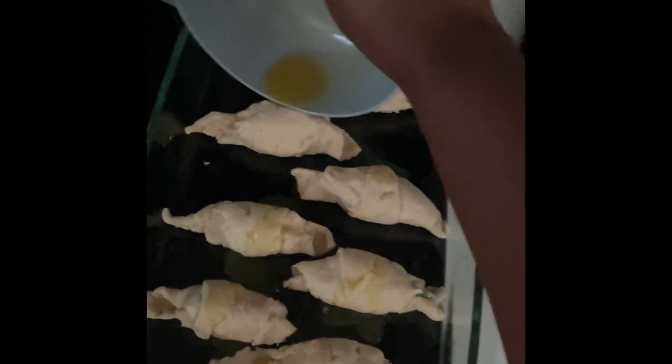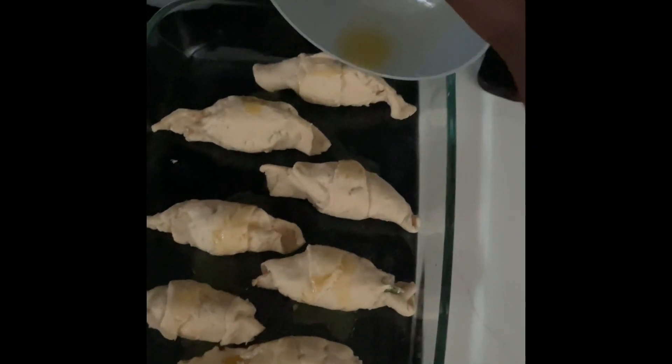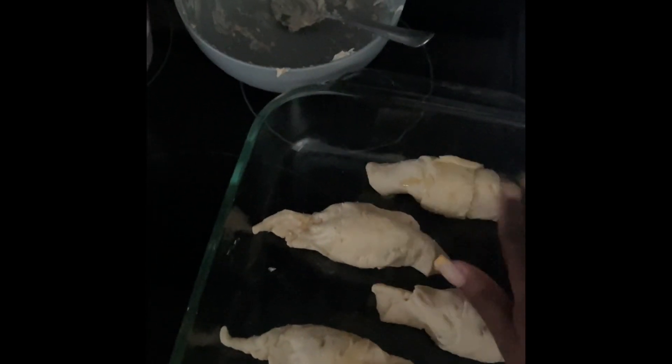After that, take your melted tablespoon of butter and pour it over each of the eight croissants, rubbing it along them so they come out nice and buttery from the oven. You should have been preheating your oven to 375°F, and they will bake for 12 to 15 minutes until nice and golden brown.